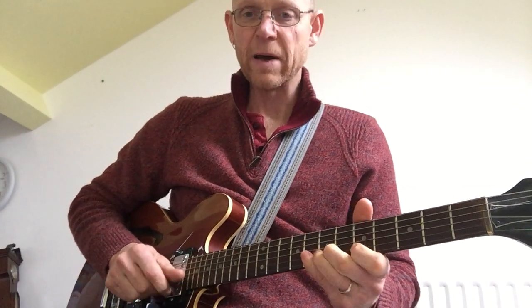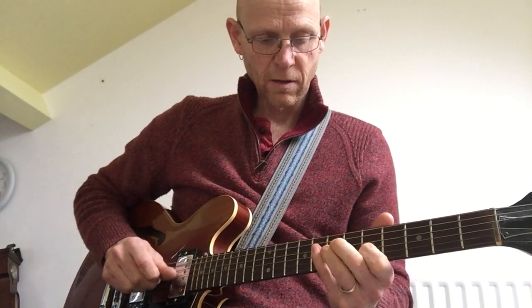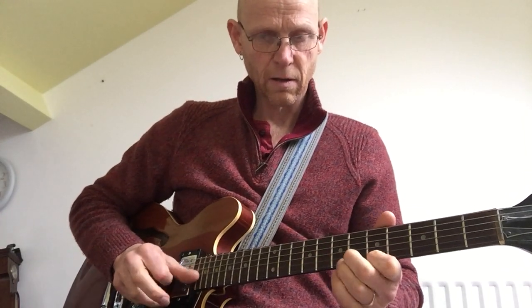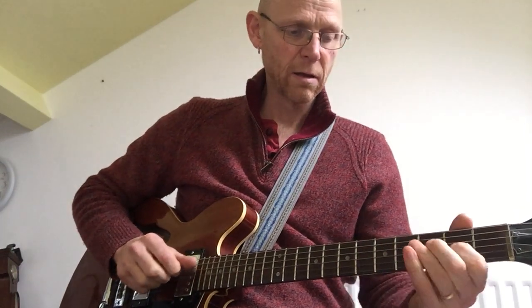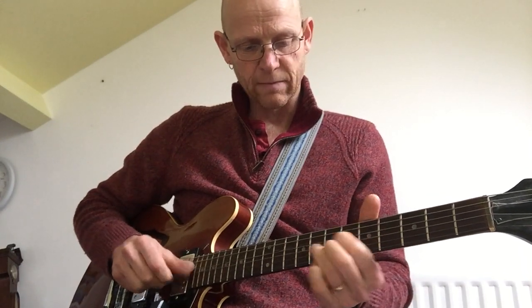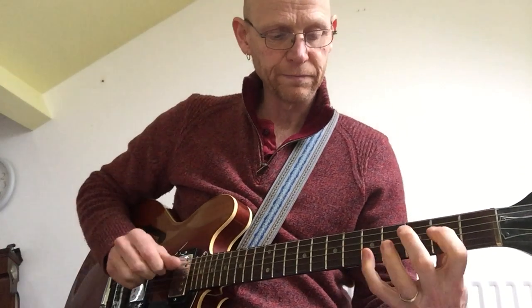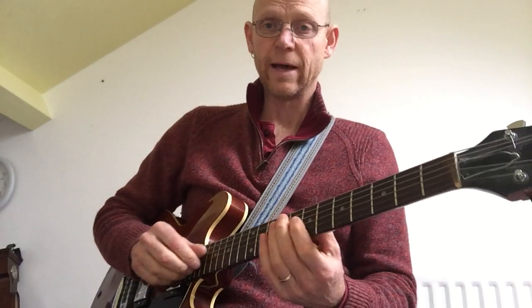We can have different patterns and different ways of playing the scales. We can also play them in harmony or in octaves.